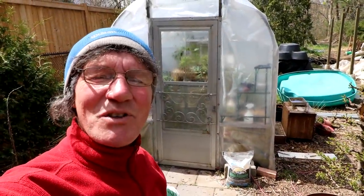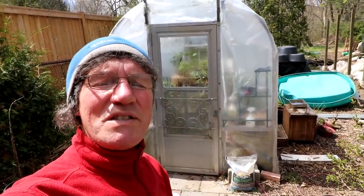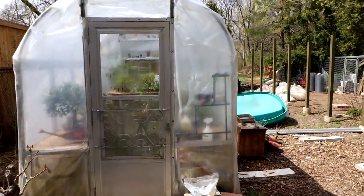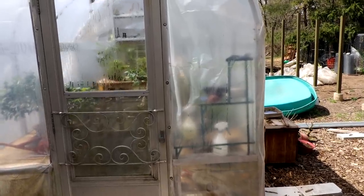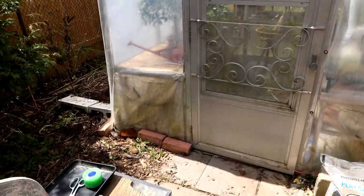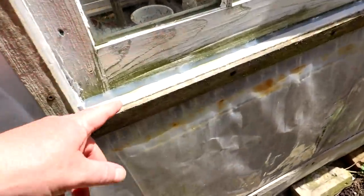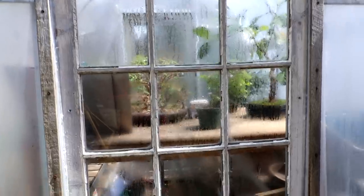Tonight is a big test of the greenhouse. We're going down to minus two degrees Celsius, a couple of degrees below freezing, and I'm going to leave my tropicals inside the greenhouse and hopefully they'll survive till morning. I've been working on the greenhouse today, sealing it up. I got that greenhouse tape and sealed up any splits in the plastic, any cracks or seams. I made sure it was all sealed around the door, around the back of the greenhouse. I put caulking on the window. There was a big gap at the bottom of the window, so I've got that all sealed up. Everything's ready for tonight.